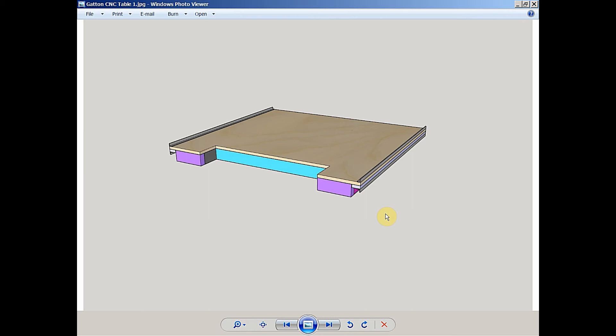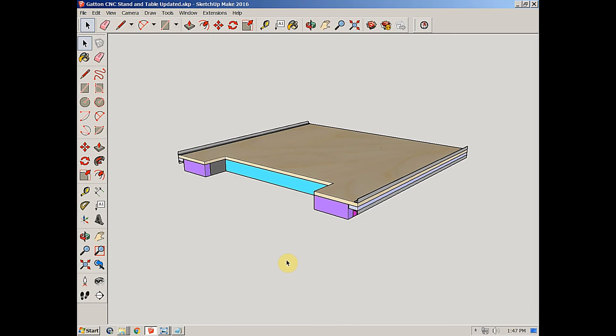The design for this table came straight from the builder's plans that came with my Gatton CNC, with some modifications. Dave provides a plan to create a table to build your CNC from. They're good plans, so it's worth digging into, looking at, and following. So let's go ahead and get into the SketchUp model and do a little bit of looking around at the design.